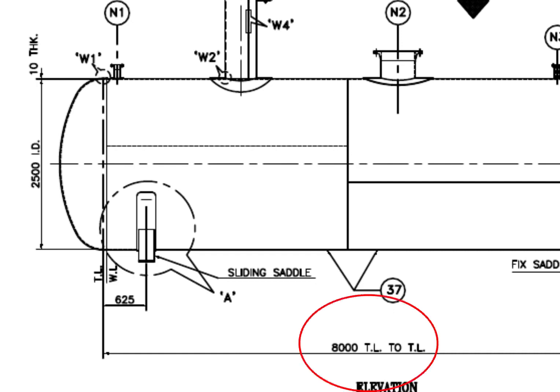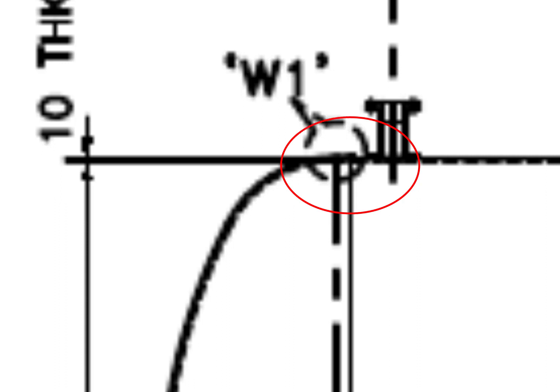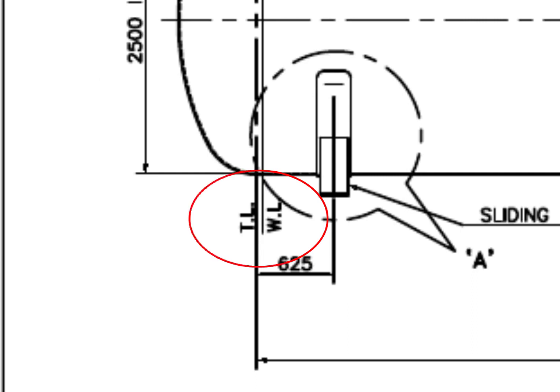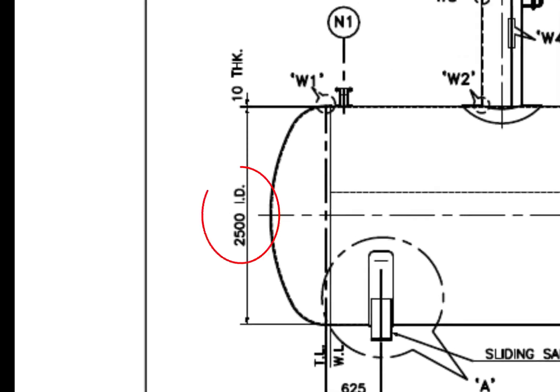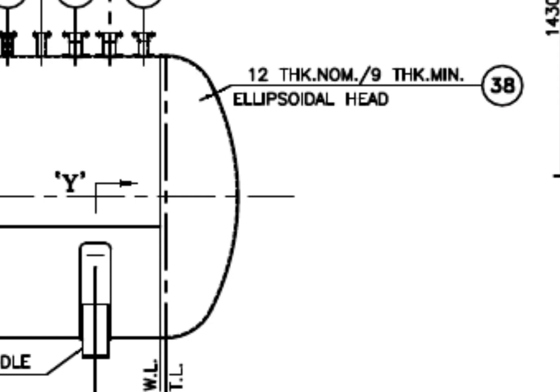TL to TL length is 8000 mm. TL is tangent line or tangential line. The tangent line describes the point on the head where the knuckle radius meets the straight flange. WL is weld line. The diameter of the tank is 2500 mm and the thickness is 10 mm. The dish end is ellipsoidal — the dish blank thickness is 12 mm, and after forming, the minimum thickness shall be 9 mm.